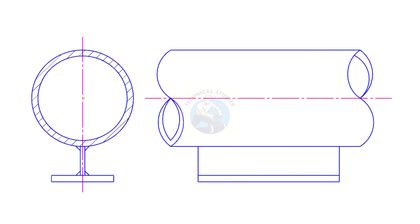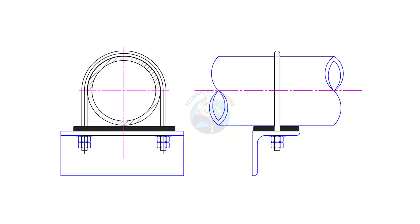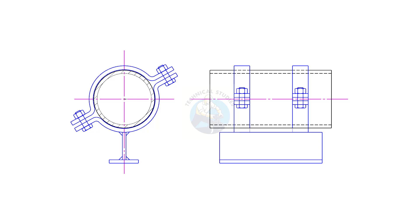In every industrial piping system, one thing is absolutely critical: support. Without proper support, even the best-designed pipelines can fail under stress, temperature changes, and vibration. In this video, we'll explore 12 of the most commonly used pipe supports, from simple shoes and saddles to engineered spring hangers and trunnions.